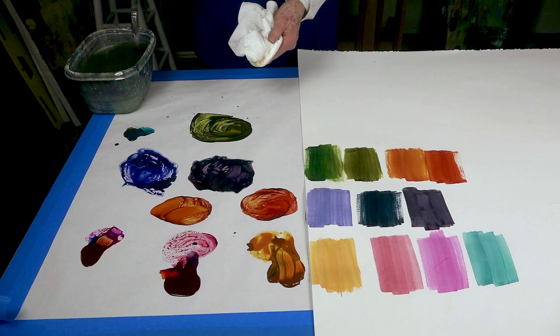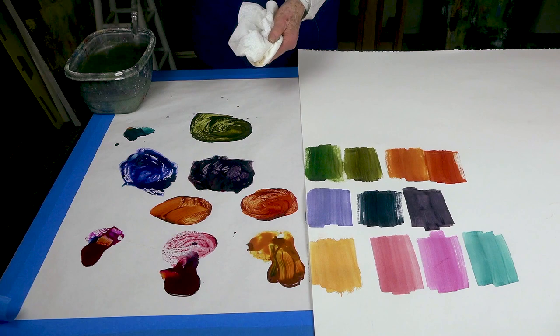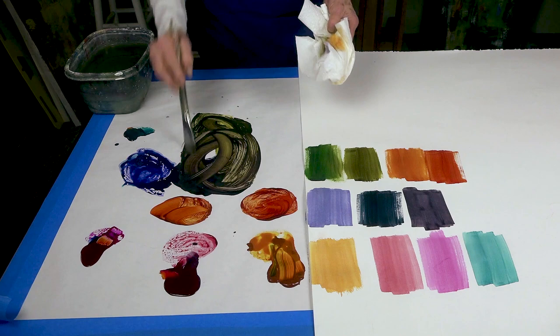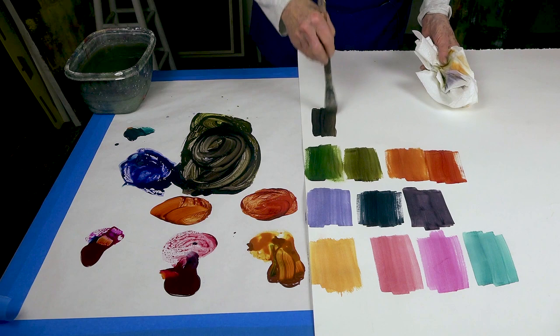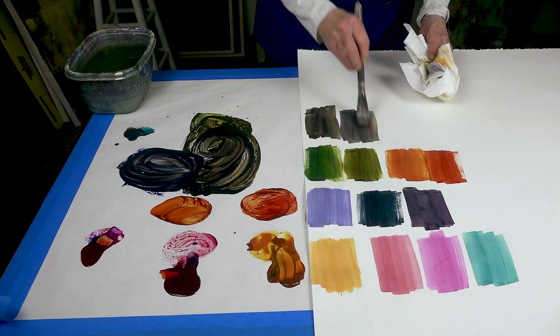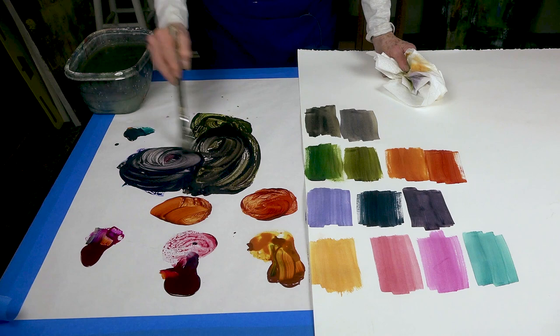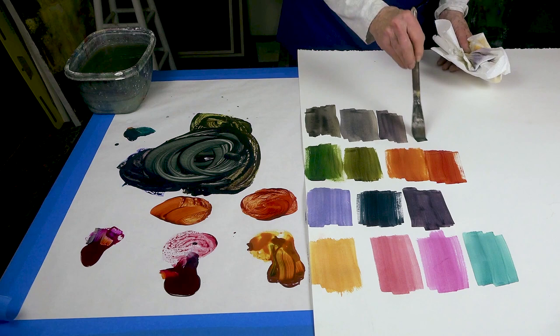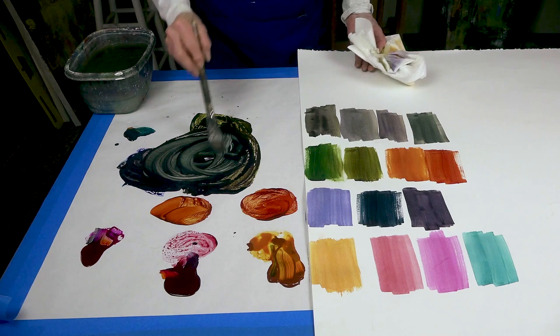So now we've mixed all of these together. But what if we want to get — it looks like we're going to get this gorgeous eggplant or something. Look at this! If you wanted an eggplant, you just add a little bit more of the purple and you've got yourself a beautiful eggplant. And see, it still stays transparent and it's not mud.